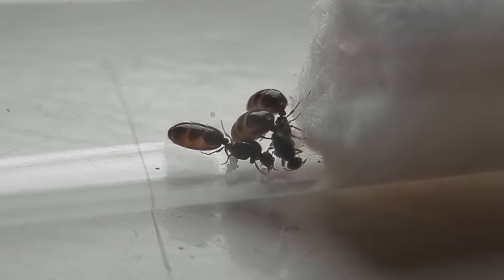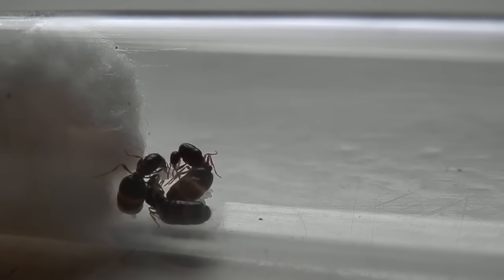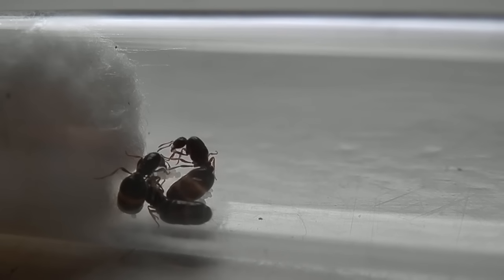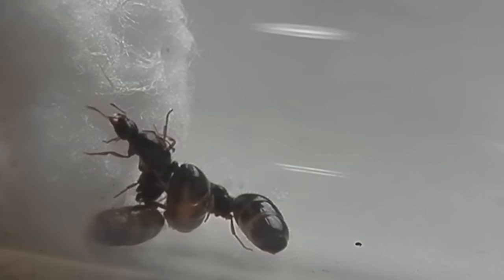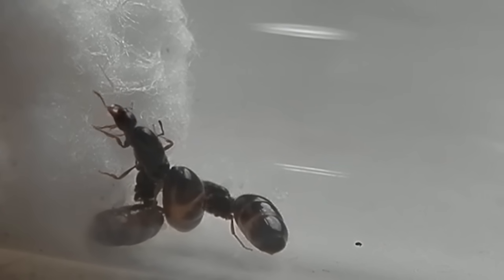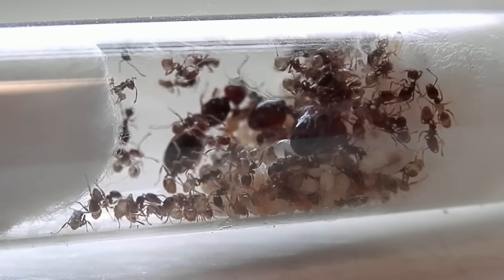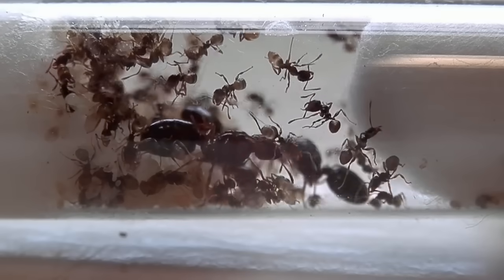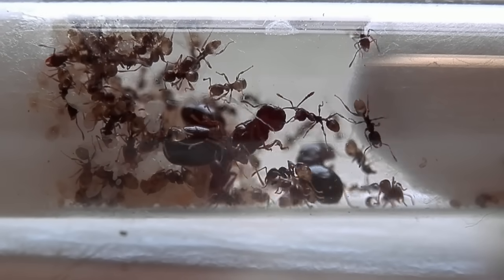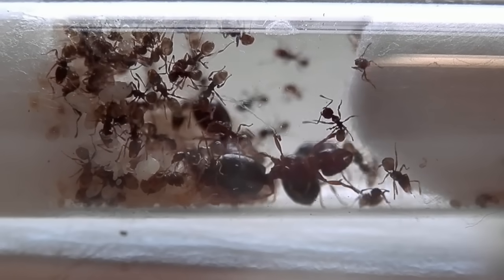Some species of ants are polygamous, meaning they often found their colonies with multiple queens present. These include many species within the genera Formica, Solenopsis, and Monomorium. I would advise against attempting to house two or more queens together, however — even species known to be polygamous can often turn against one another, resulting in one or even all of the queens dying. It may be tempting to put a bunch of queens together and create a super colony, but it's often safest just to keep the queens on their own.